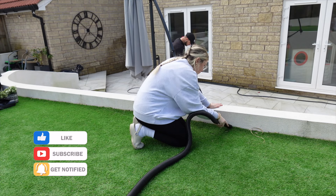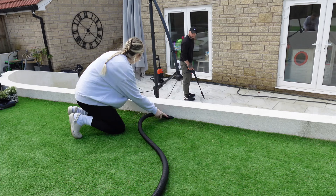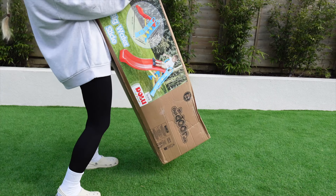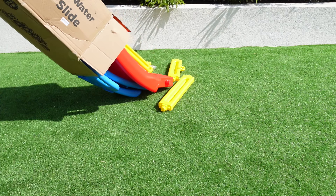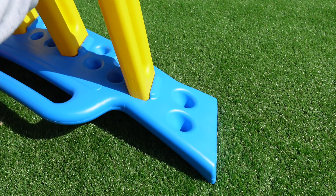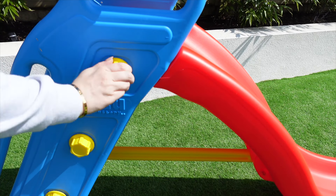What the neighbours must have thought of me out here vacuuming the lawn I have no idea! I've finished the lawn, so I'm going to set up my son's new slide, which is one of the things he got for his birthday. Luckily it was super easy to build — I just clicked everything together and set it up ready for him on the lawn.